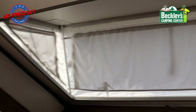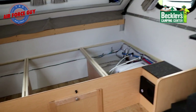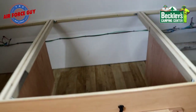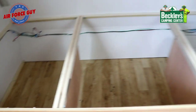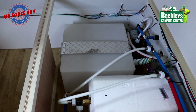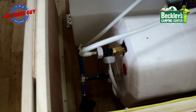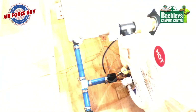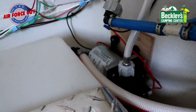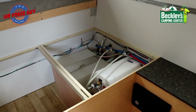Let me give you an idea of the storage space under the bed. You have access through this door, and I want to show you where your fresh water tank is — there's your fresh water tank, as well as your water heater. Notice it also has a bypass on the water heater itself. Back in the corner by your fresh water tank is your water pump — that's what's going to give you water pressure when you're using your fresh water tank and you're not connected to a water source.